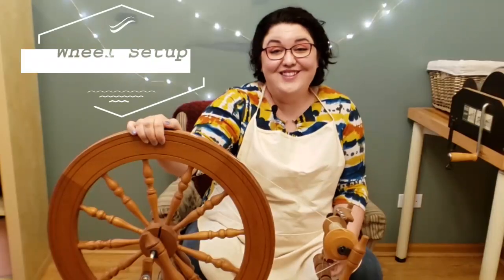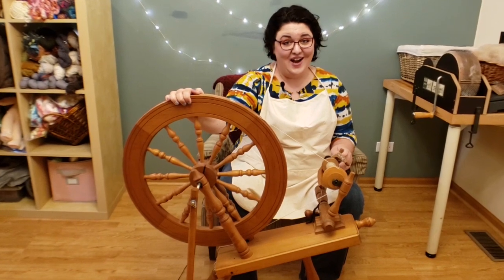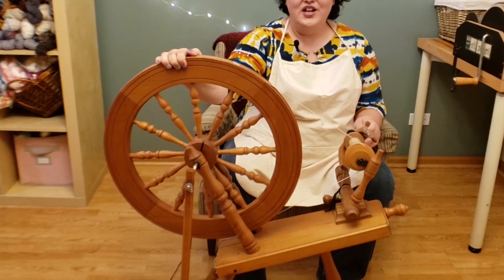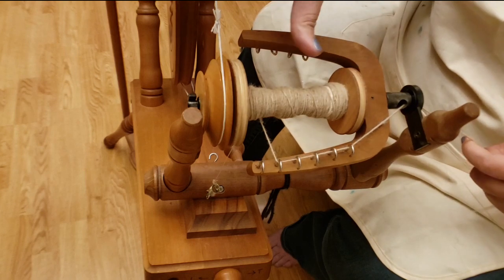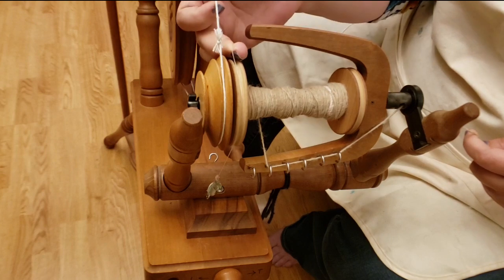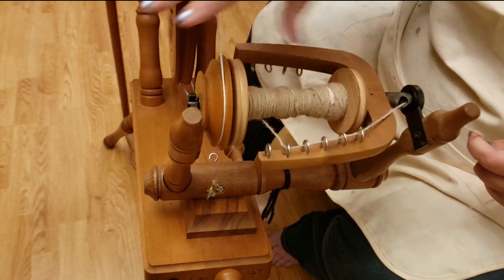Let's head over to the wheel and get spinning. The spinning wheel that I've chosen for this project is my Ashford Elizabeth. It is set up with the same ratios that you would see on an Ashford Traditional. The tension system I have set up is a single drive with scotch tension, which means I'm using a brake on the bobbin to give it tension while the drive band turns the flyer.